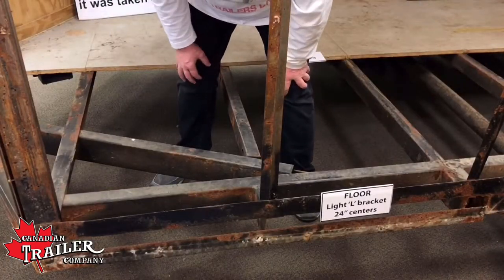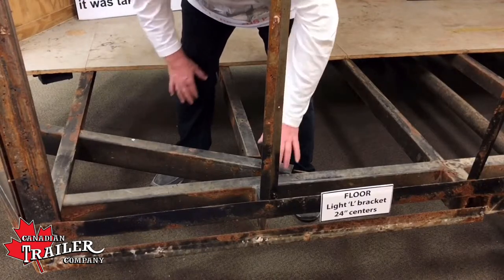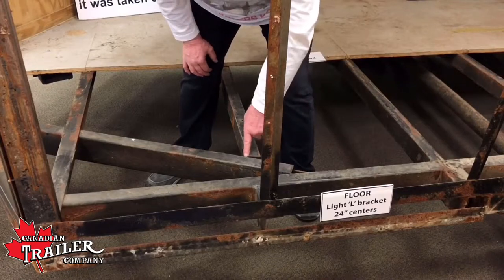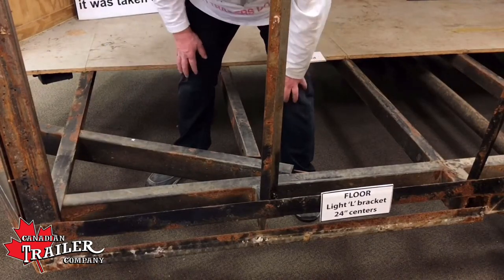Notice this whole floor is on 24-inch centers, and this is the most important part of the frame where the A-frame actually joins the mainframe. You can see where it's tack welded here and tack welded here, and the A-frame runs right through the center of the floor joists.